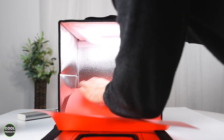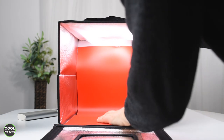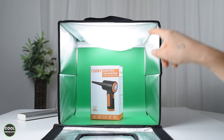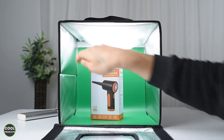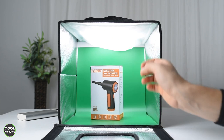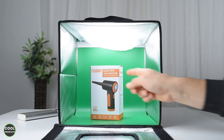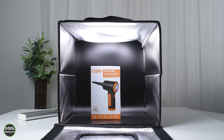Here's how it looks with the red backdrop — installing it uses the same principle, and you can even do it with one hand. For this demonstration I have a small product because this box is 30 by 30 by 30 cm, and you can change the backdrop and adjust the light intensity based on your preference.